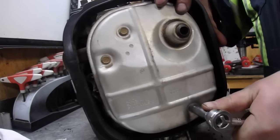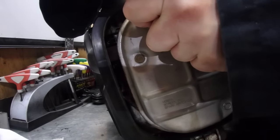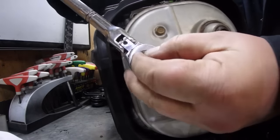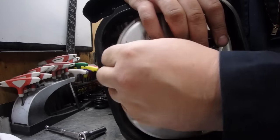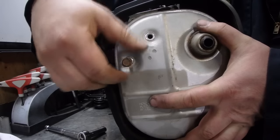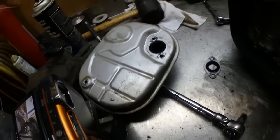Let's get this muffler off. Holy crap, it's on there tight. Let's try this one. Supposed to be a spark arrestor in there, but that's long gone.